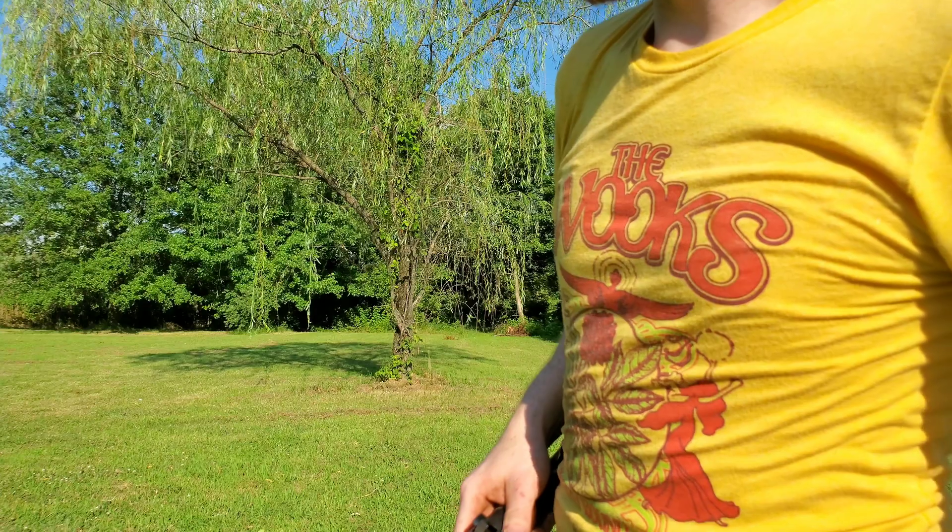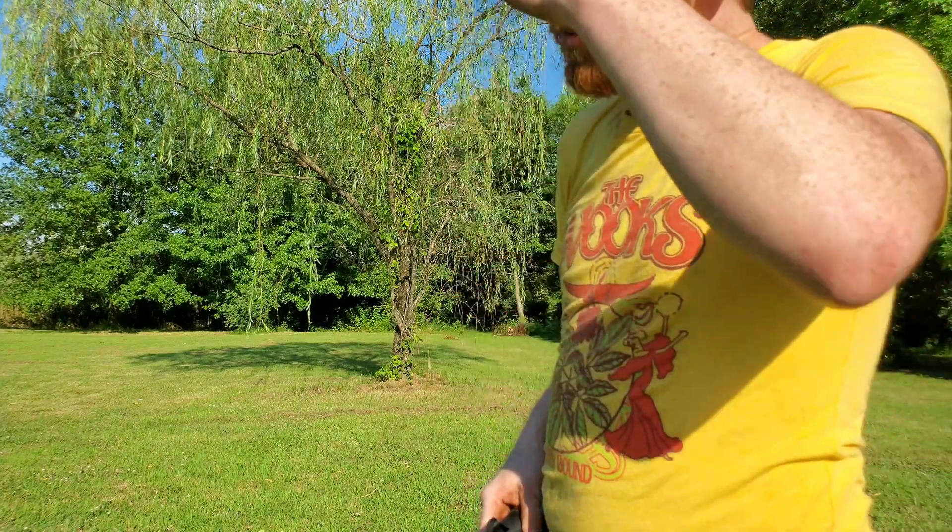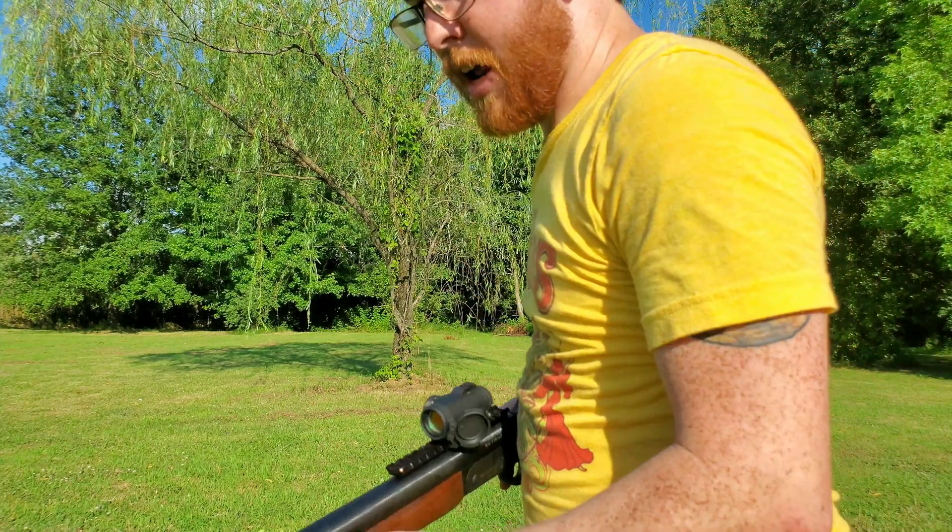So that one is only doing 2,000 feet per second for some reason. That was one of the lighter neck tensions.